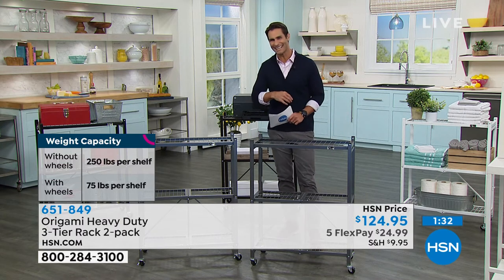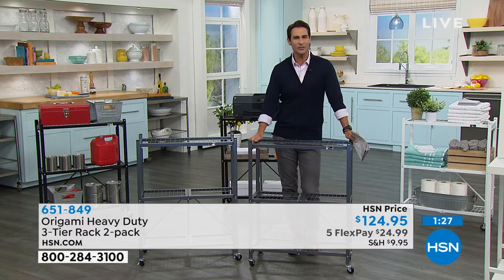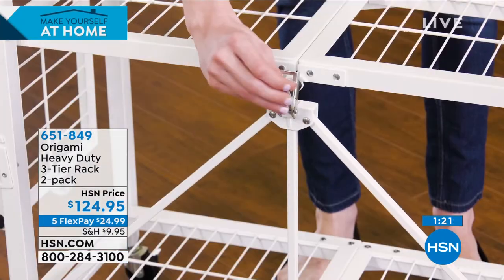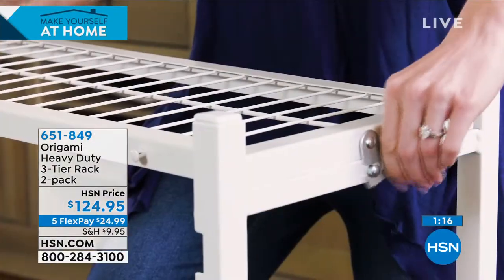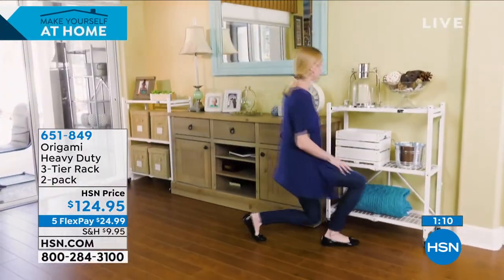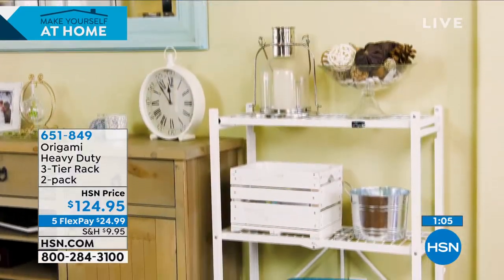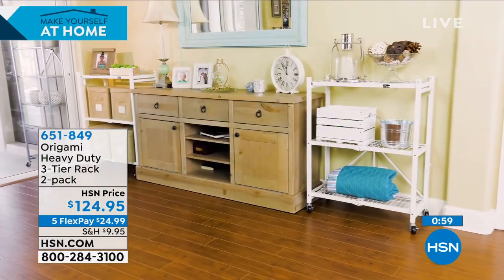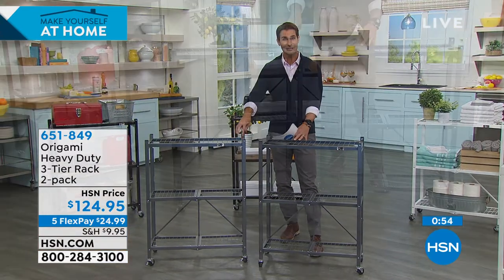If you're just joining me this morning, my friend Lou Caputo and I are talking about Origami. The question is never do I need more storage — it's where do I need it, and how am I going to get more storage? This is such a great solution because you're getting two. You're seeing just how easy this is to put together — $124.95 for two of these, five flexible payments. Take advantage of that because it only lasts today. For $24.99 plus shipping, we're going to send you two of these and you are going to get organized immediately.